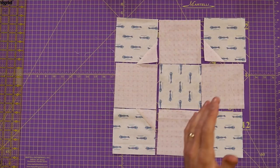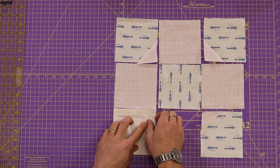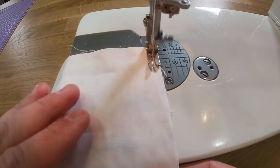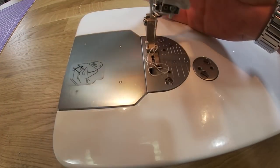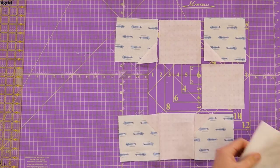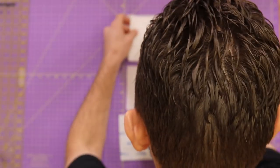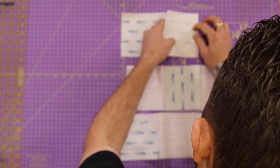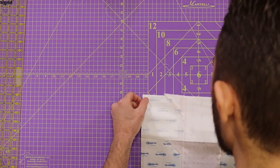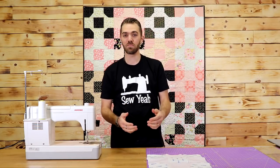I'm just going to go row by row and sew all of these together. That right there is our quilt block. I'm going to go ahead and sew up the rest of these blocks and show you what it looks like.